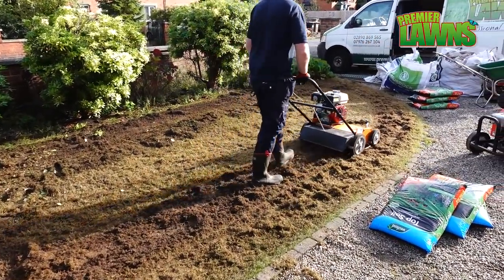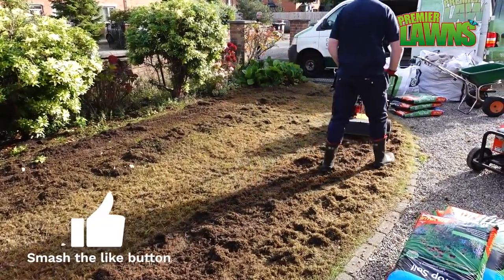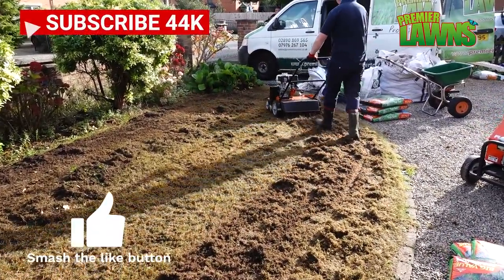If you're enjoying this video, hit the like button and smash it for me. Subscribe for more videos like this.